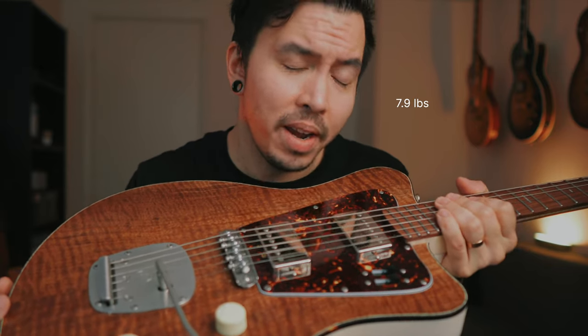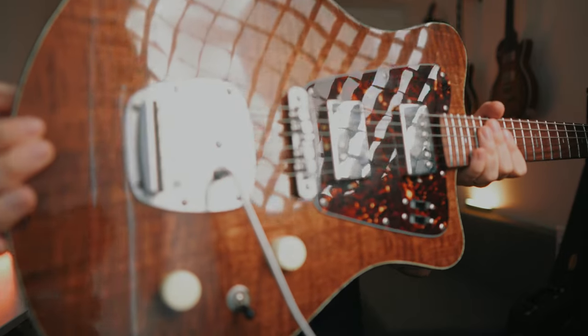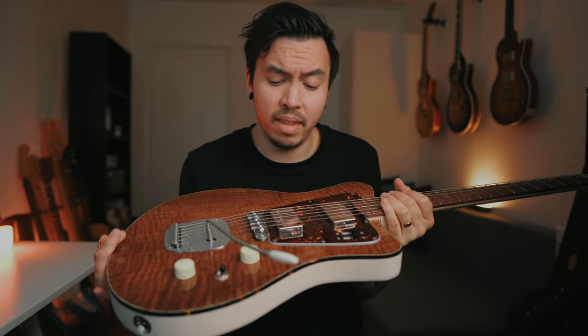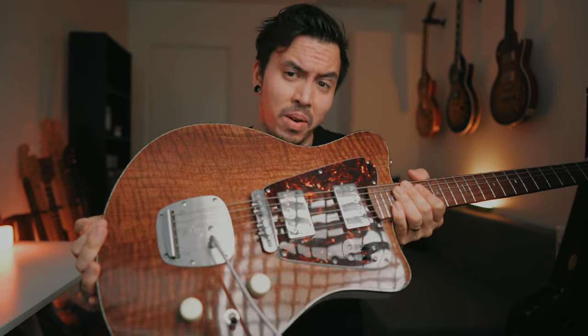I like it a lot. The weight of the guitar is 3.6 kilos, which isn't a lot — I like it. I'll put up the numbers for the Americans so you can see it. This is the first time I've ever tried a Mastery bridge and Mastery tailpiece. It's super stable, sounds great — much better quality than the Fender ones, much better quality than the Staytrem that I have in my Jazzmaster. I really like these.